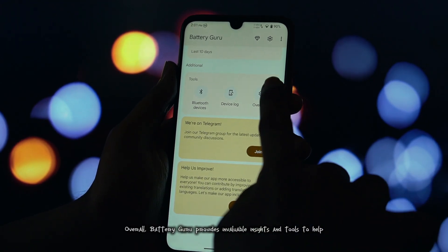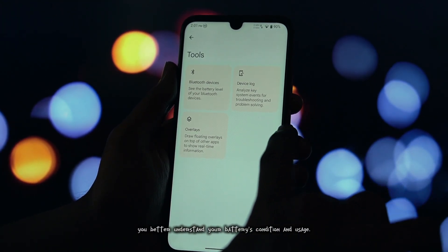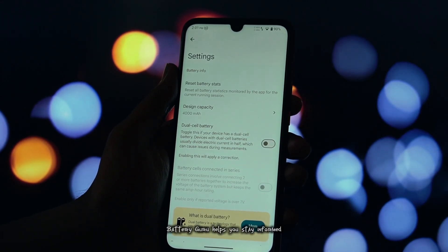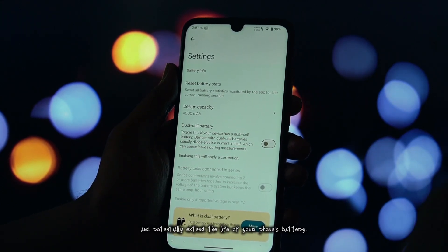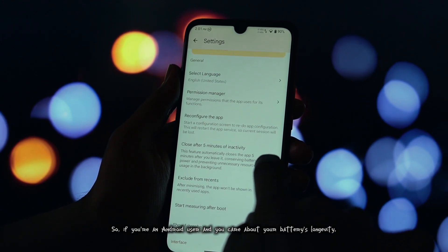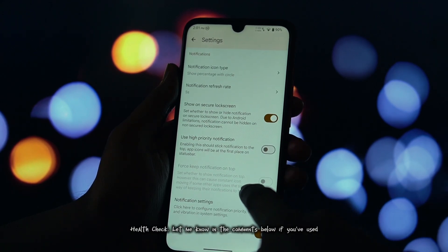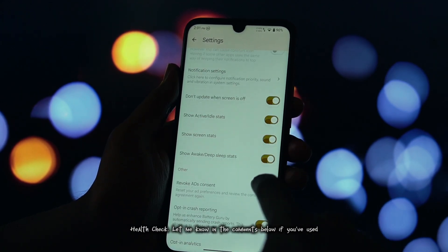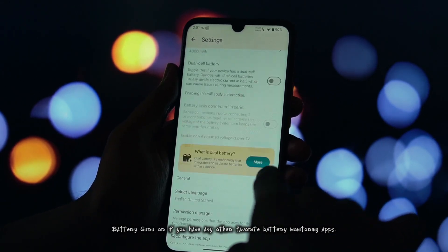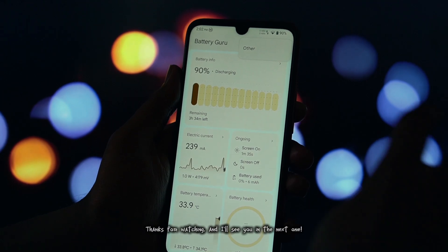Overall, Battery Guru provides invaluable insights and tools to help you better understand your battery's condition and usage. Battery Guru helps you stay informed and potentially extend the life of your phone's battery. So if you're an Android user and you care about your battery's longevity, I highly recommend checking out Battery Guru Health Check. Let me know in the comments below if you've used Battery Guru or if you have any other favorite battery monitoring apps. Thanks for watching, and I'll see you in the next one.